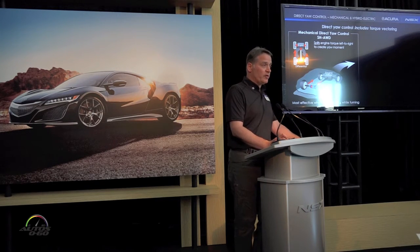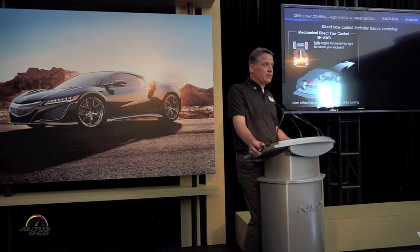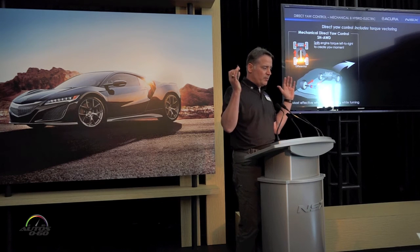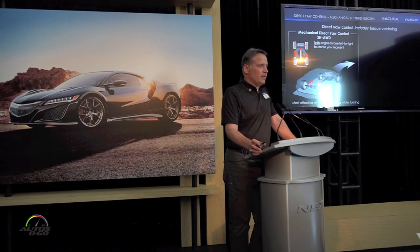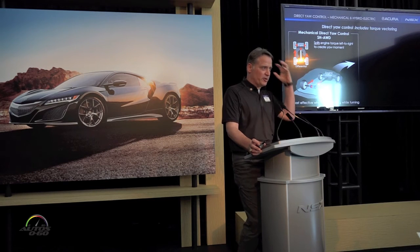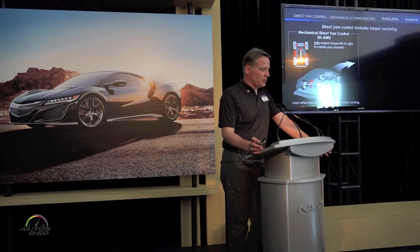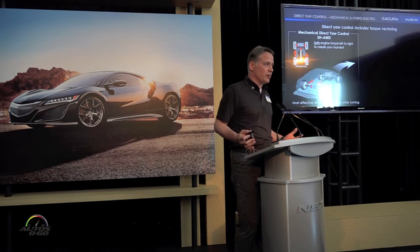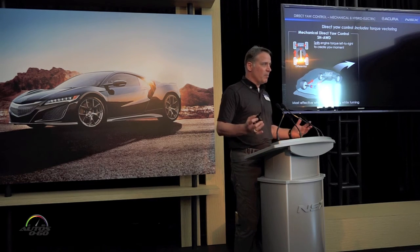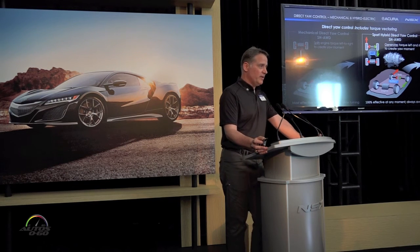Now talking about torque vectoring. Honda and Acura have been at this for over 25 years — we originally called it Active Torque Transfer System, really trying to proactively support the driver. No matter how much we seek to make the chassis rigid, there's a certain amount of compliance, and we can take advantage of the high-fidelity electric control unit to linearize those motions. On the left: mechanical super-handling all-wheel drive with direct yaw control — splitting your existing driveline torque — most effective when accelerating and turning. Evolving that to the latest-generation sport hybrid direct yaw control.